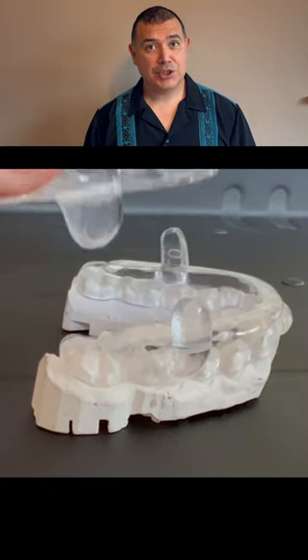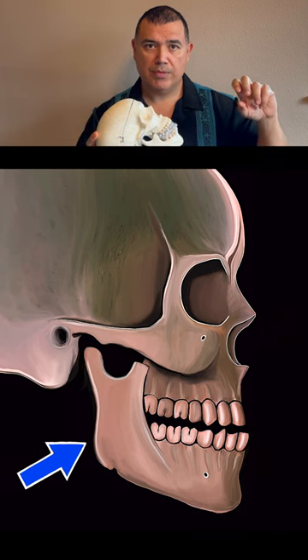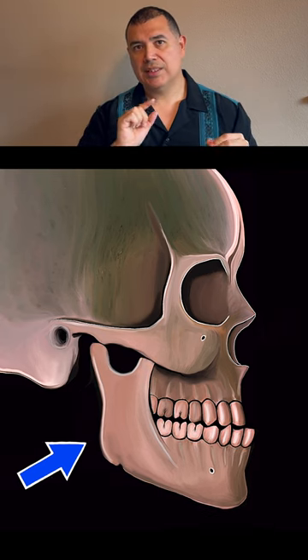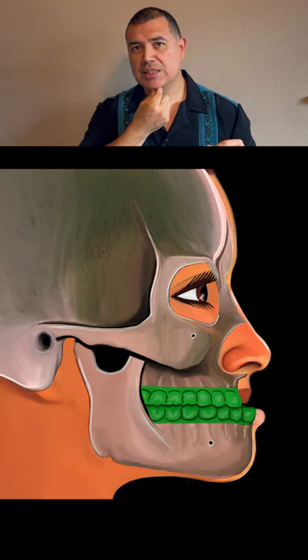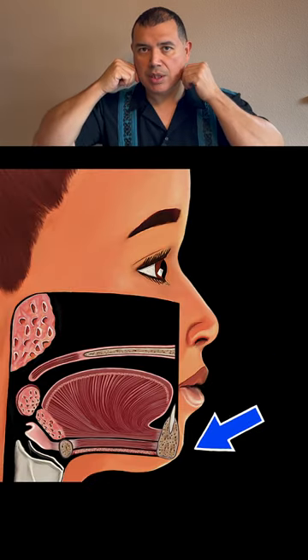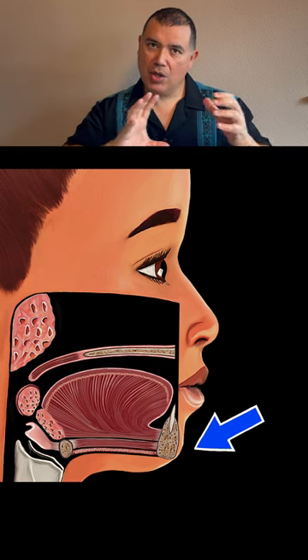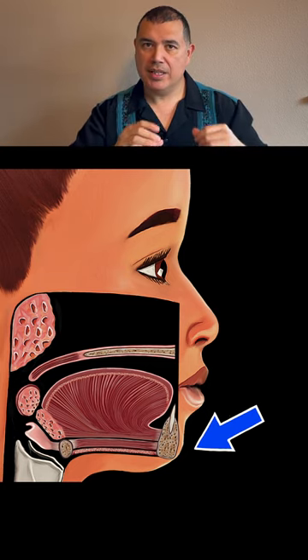So how do these devices treat snoring and obstructive sleep apnea? The lower jaw is pulled forward. The reason it works is because there are muscles of the tongue that attach to the lower jaw. So when you move your lower jaw forward, the tongue muscles go forward and it opens the airway.